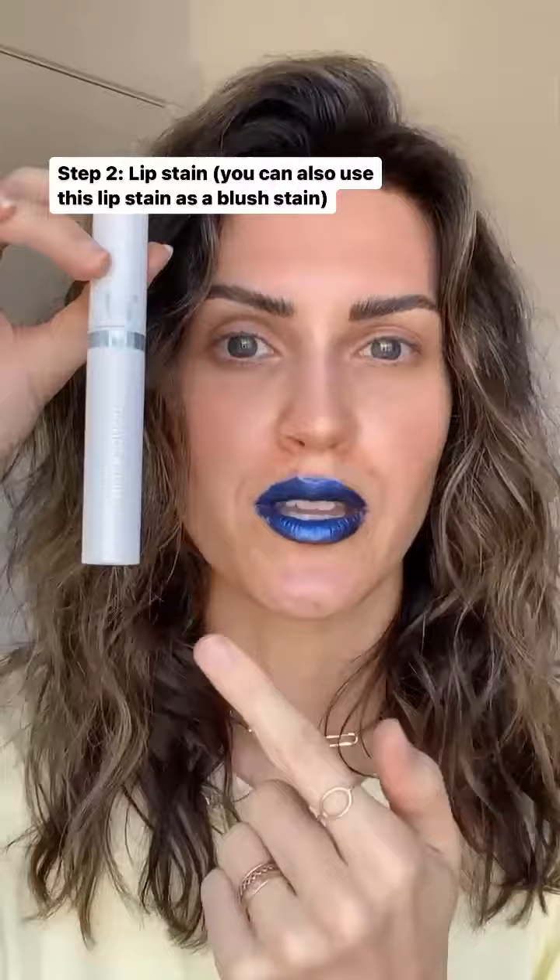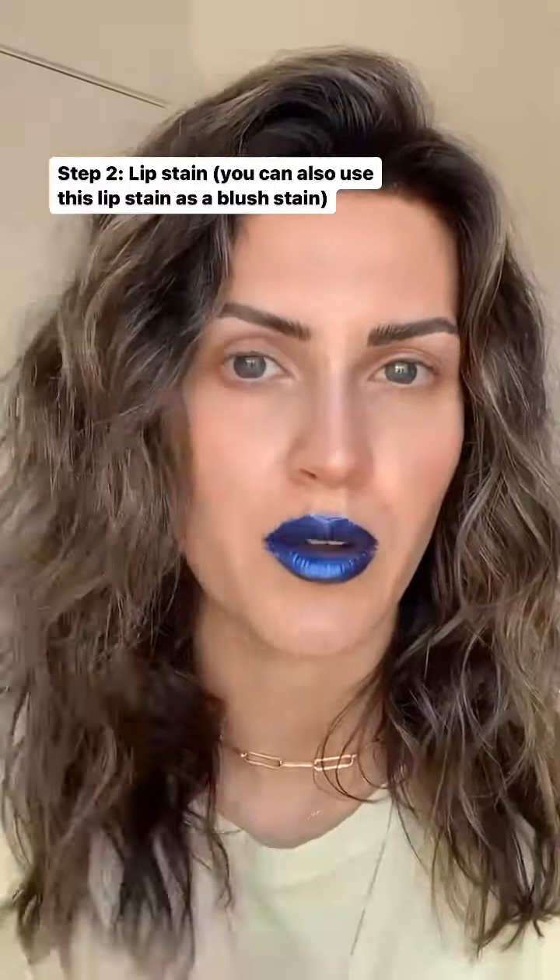The next step in the staining process is to use a lip stain. I've got it on, letting it sit for a minute, and then I'm going to wash it off.